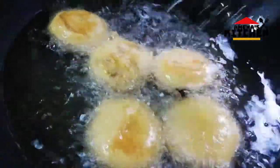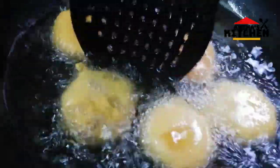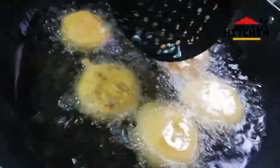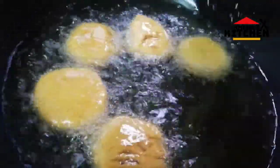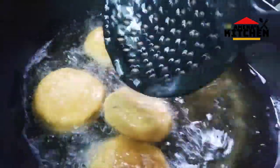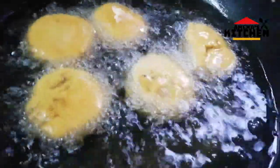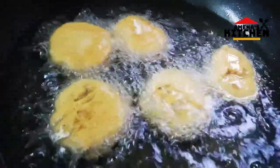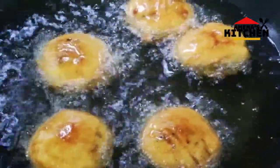We are going to stir some egg paste. I will add it to the egg paste and give it a couple of minutes. We will add the egg paste together.